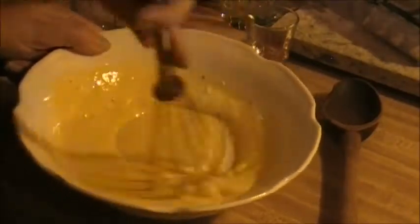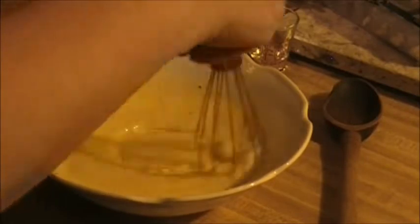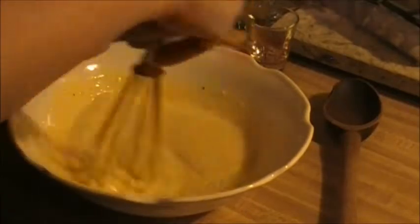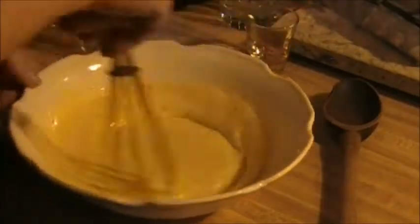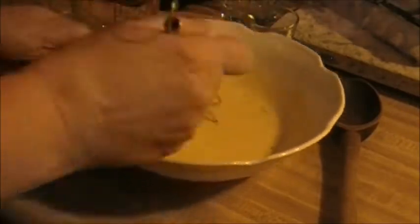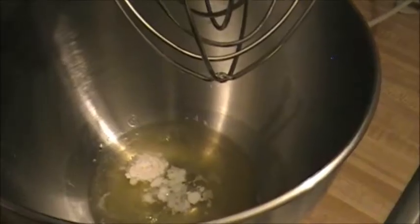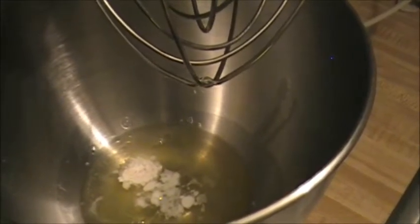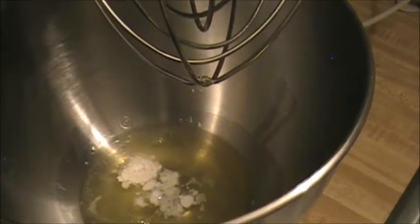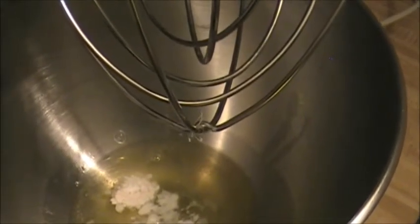I'm multitasking — I've got about three different things going on right now, which is not good for me because I'm a space cadet. This needs a little bit more time before I start whipping up my egg whites. Here are my egg whites and my quarter teaspoon of baking powder — they've all been sitting together now for at least an hour, maybe an hour and a half.